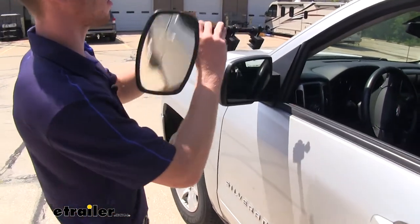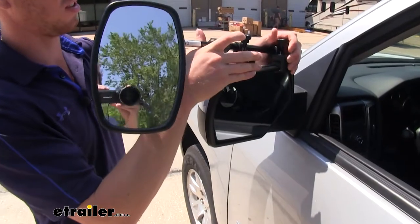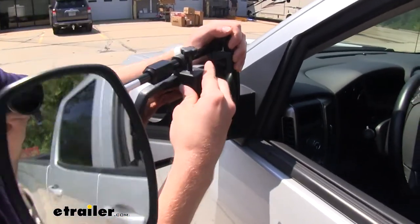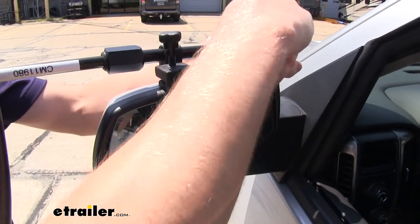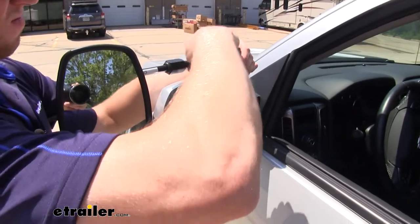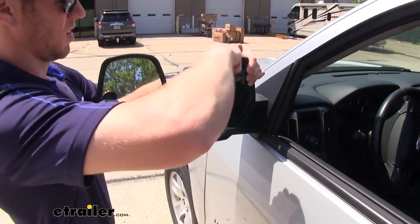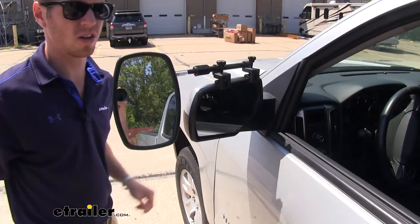All you've got to do is just slide these little tabs inside your housing, get those bumpers in place, and then you can start turning them down. And it is as simple as that and you're ready to hit the road.